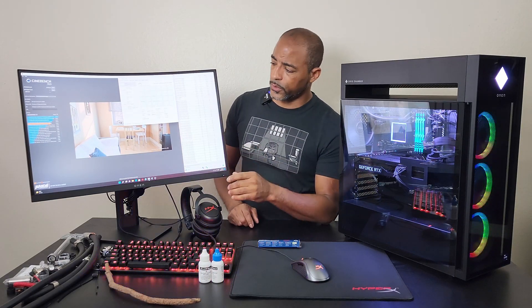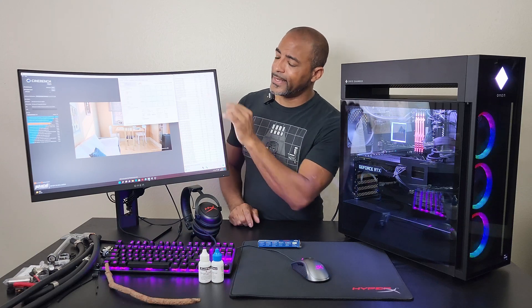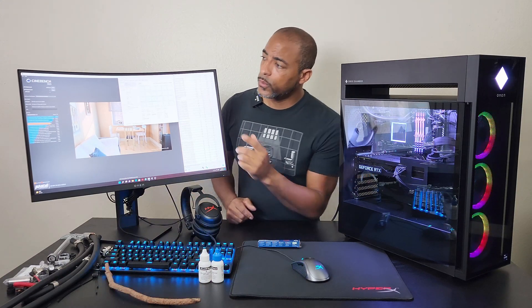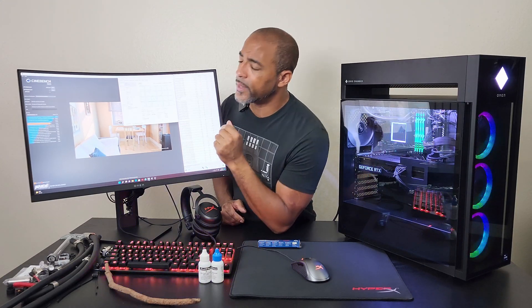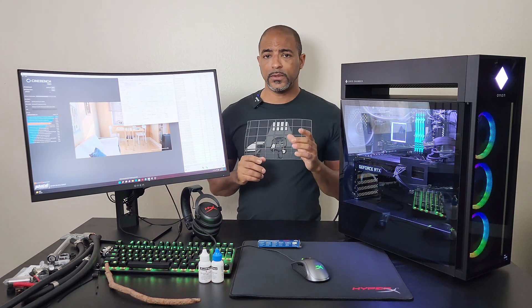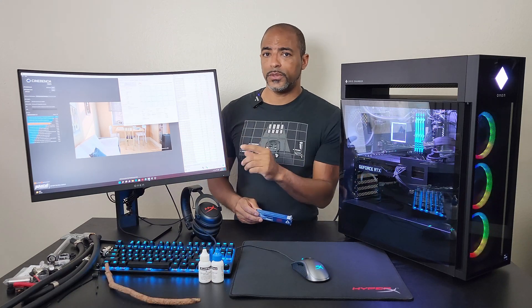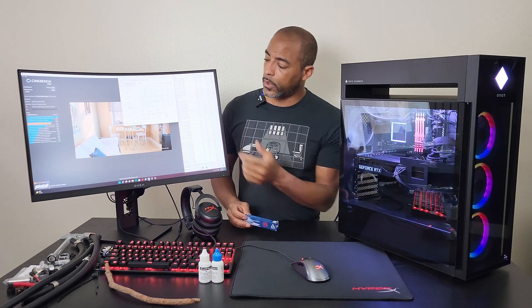Cinebench R23 finished its 10-minute run, and we do have some thermal issues. Five of the p-cores thermally throttled as shown in HWInfo64, and we hit 99 degrees on the CPU package and 98 degrees on core max — definitely some room for improvement. We scored 21,357 on Cinebench R23. So we'll see if even with the MX4, whether the score improves or fewer p-cores thermally throttle.